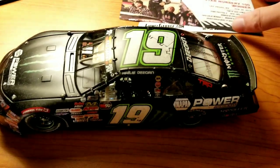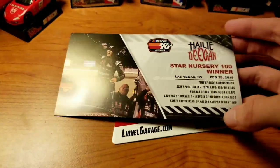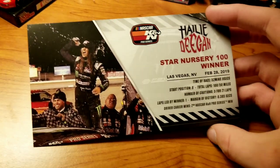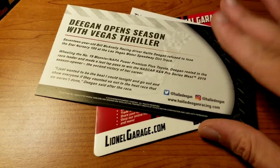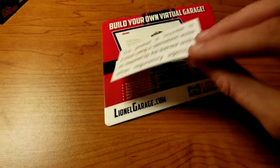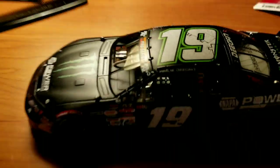So now let's get on to what everyone's been waiting for - the most anticipated Haley Deegan car. It comes with this card - Star Nursery 100 winner, February 28th. There's the same picture we saw in the box. You can read all the stats and the bio by pausing the video. It was on a stand via Lionel garage.